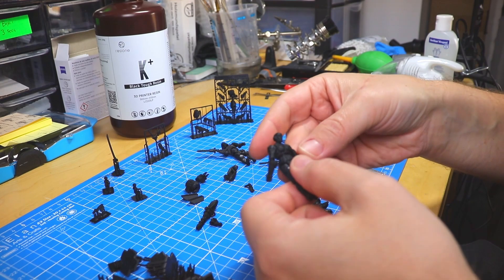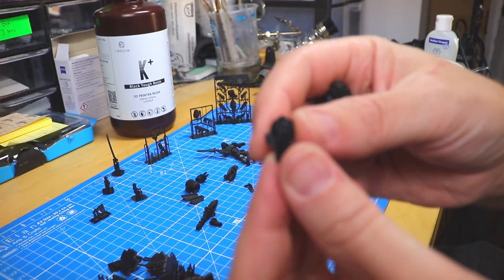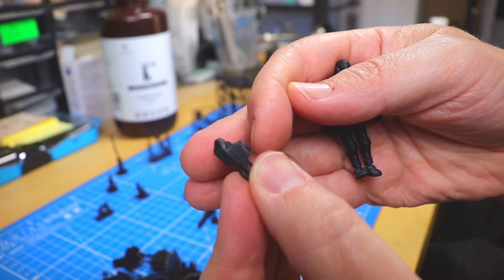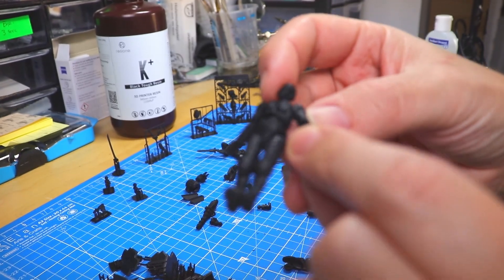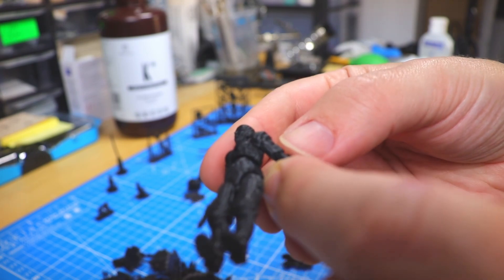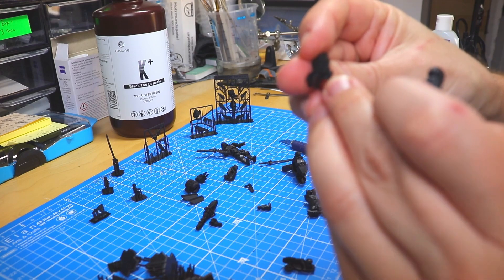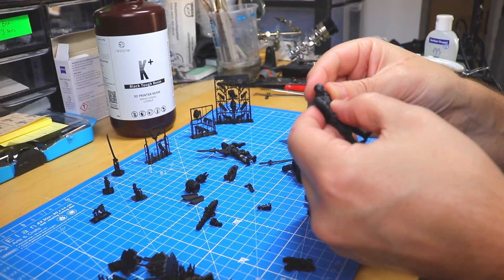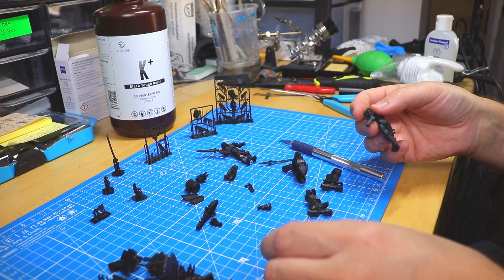A few people had problems with assembly of the exo armor suits — there's a tiny minuscule detail to tell apart the left side shoulder armor from the right side. On the front part of the left side shoulder armor, there's a small dent on the inside, and this corresponds with a bump on the front arm biceps. The dent has to be on the inside of the shoulder armor, and it should pop right onto the biceps. I'm probably going to add some markings on the armor in the future — that would be the better way.